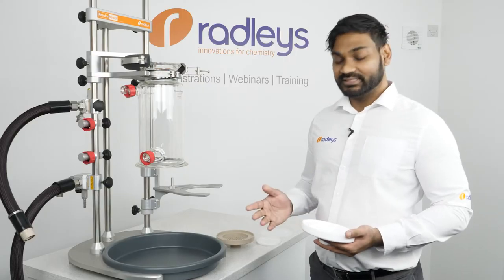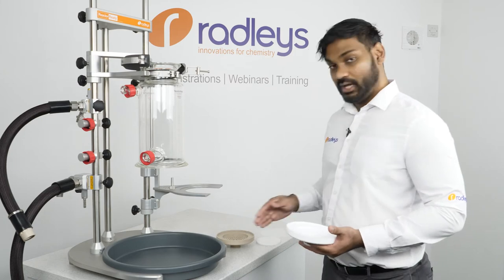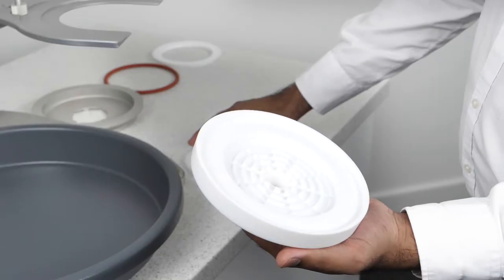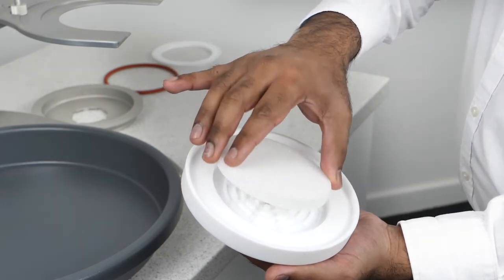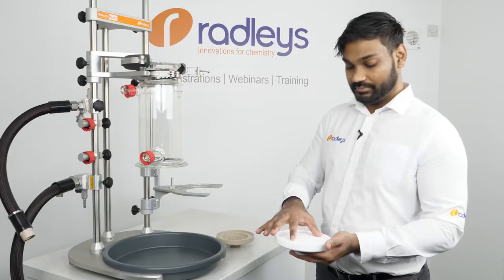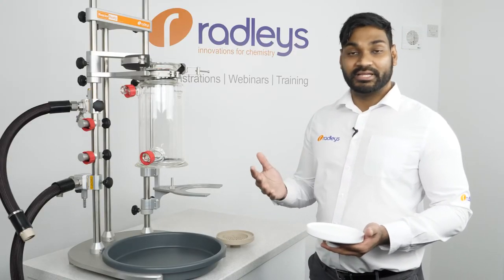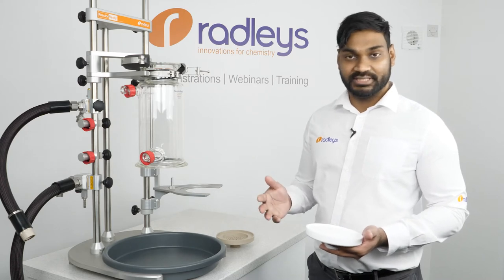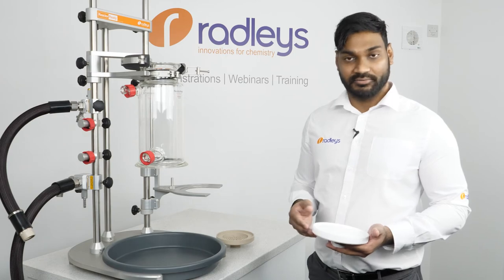We then assemble our filter base — the filter bases can be made out of PTFE or PEEK; I'm using the PTFE one here. We then place this sintered disk onto the base. The sintered disk supports the filter membrane, which we can then place on. We supply a range of filter membranes pre-cut in different materials and porosities. You can also use your own filter membranes as long as they are cut to the correct size.